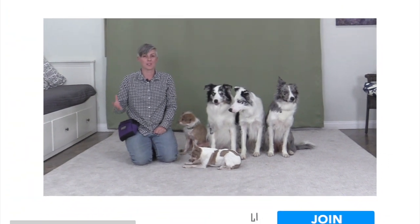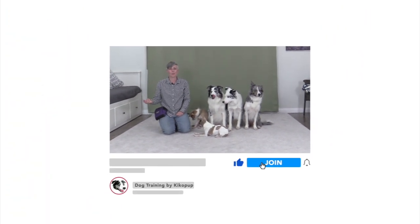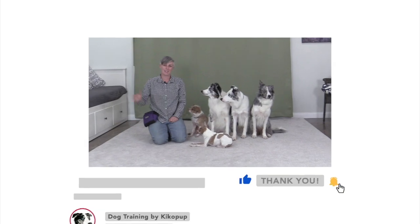I hope you found this tutorial helpful for your training. If you'd like to support my work, don't forget to like, comment, and subscribe to my channel. You can also become a supporting member of channel Kikopup by clicking the join button. See you later!